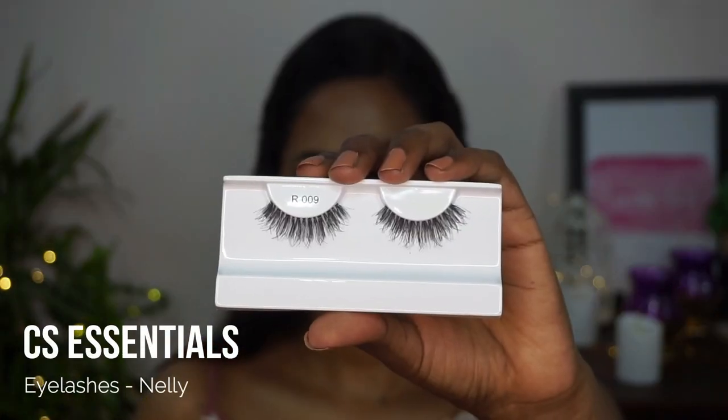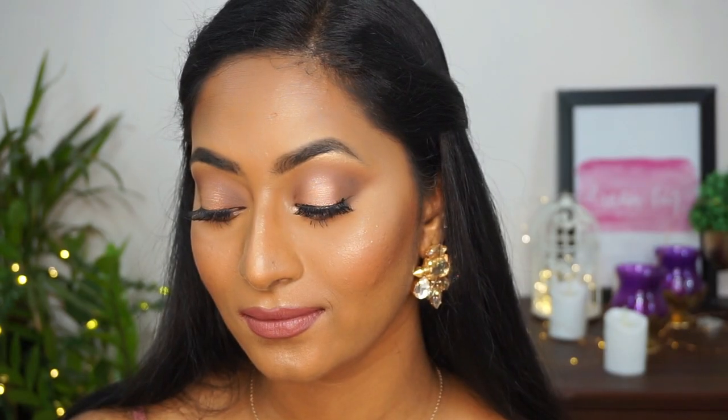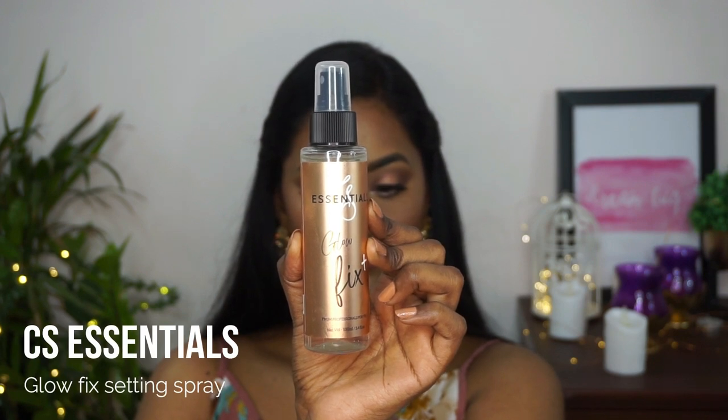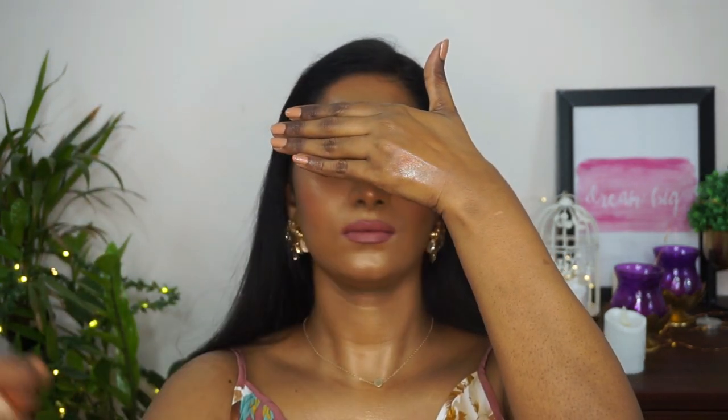For lashes I used the CS Essentials Eyelashes in the style Nelly — a beautiful wispy set — applied off camera. To set everything I used the CS Essentials Glow Fix Setting Spray, covering my eyes and spraying it all over my face and neck to lock in the look and add a dewy, glowy, fresh effect.